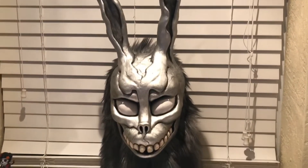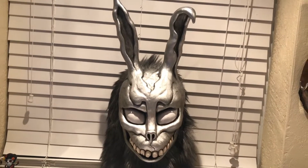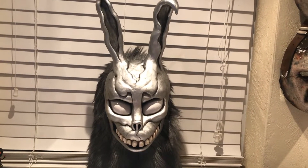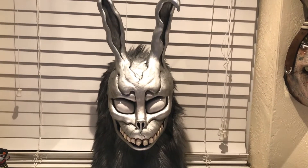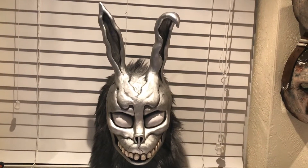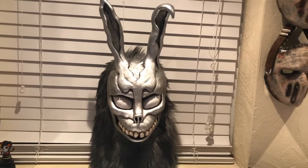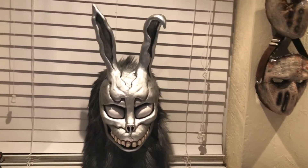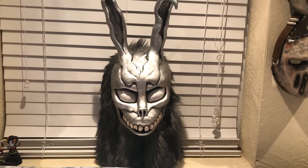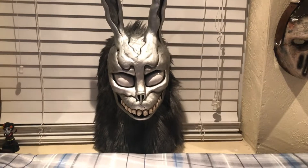If you guys have never seen Donnie Darko, I highly recommend you check it out. It's a very interesting film. It was released in the year 2000 and it's gained a really big cult following — it's a favorite to many. It's one of those movies that makes you think, and you have to rewatch it to grasp certain details you probably missed on the first watch. I definitely recommend the movie.